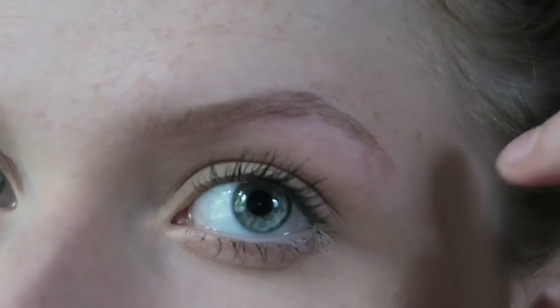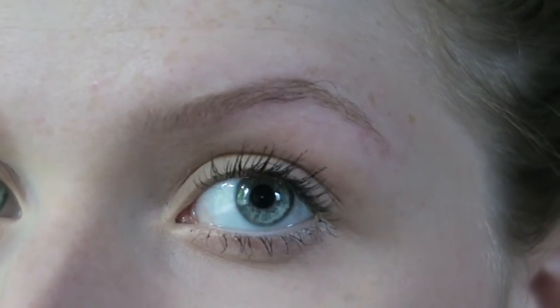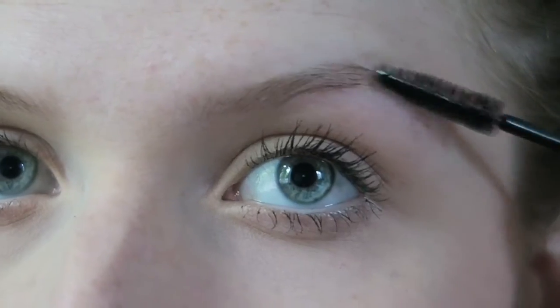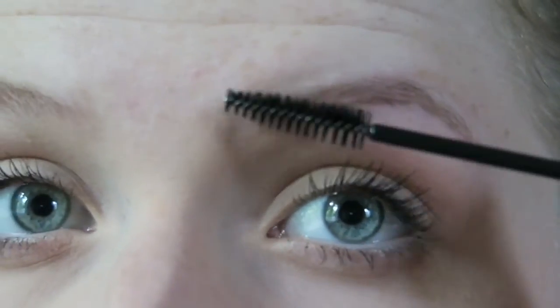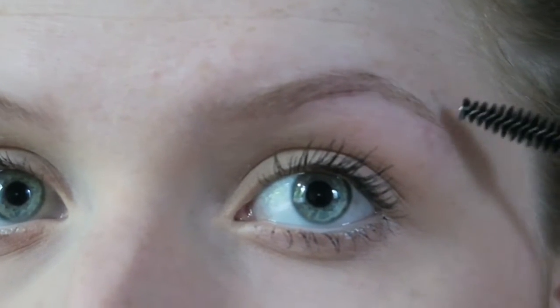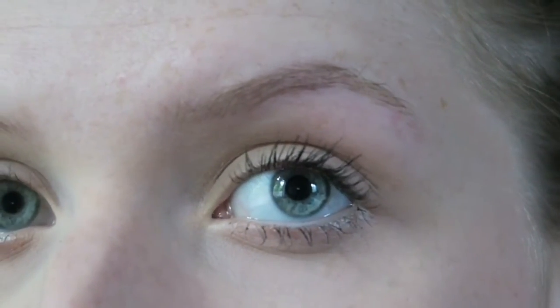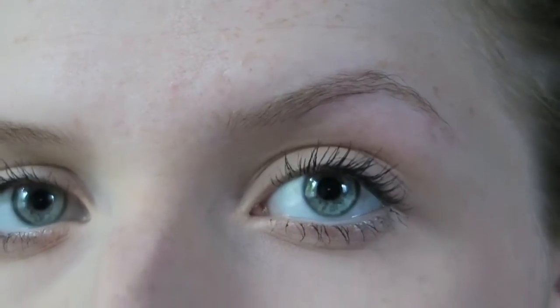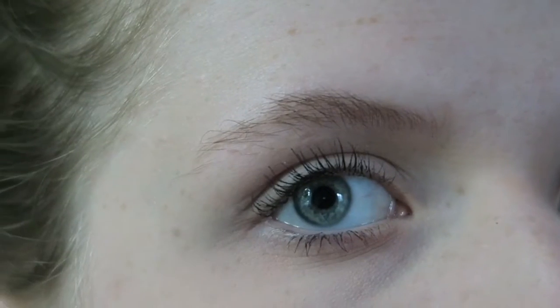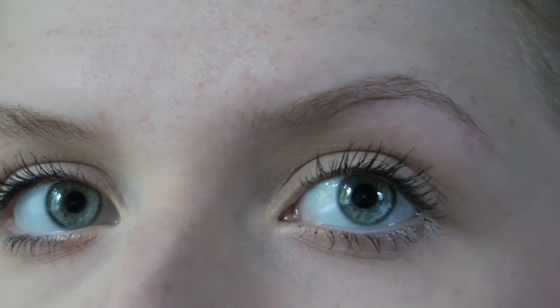So now as you can see, there is some shape to it. I'm going to brush it out normally with my spoolie brush and then go back in and fix up any parts that need it. As you can see, this eye has a lot more arch to it than this eye, and I'm literally not lifting up my brow at all. Okay, maybe I was a little.